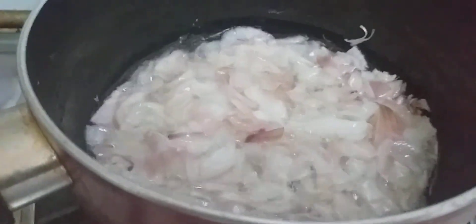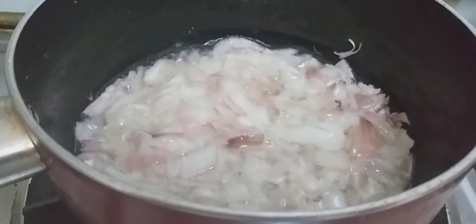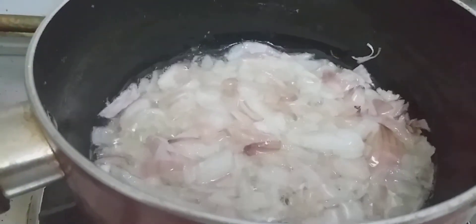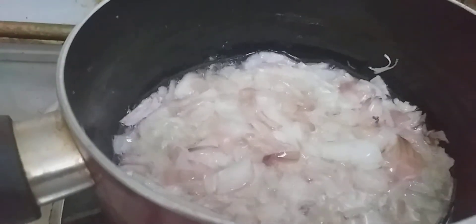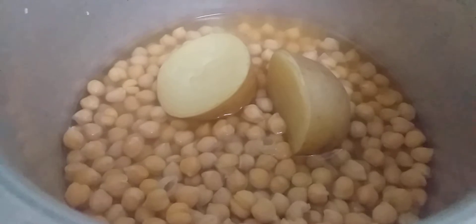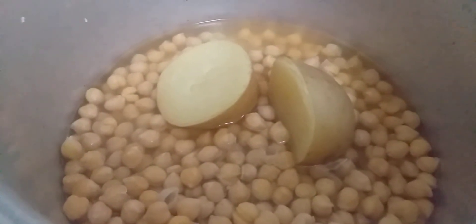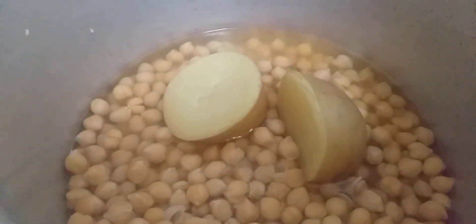Meanwhile, I have soaked the chana overnight and then boiled it well, and added 1 potato and boiled them. I've boiled these potatoes — this is why the gravy is good and the taste will be good.